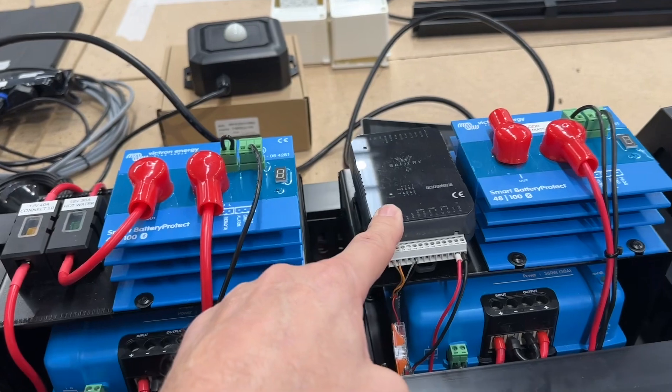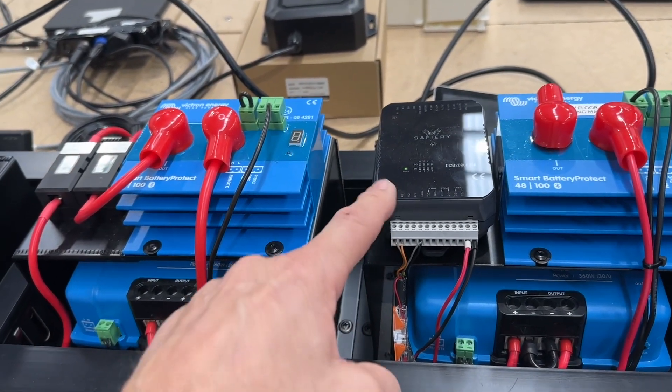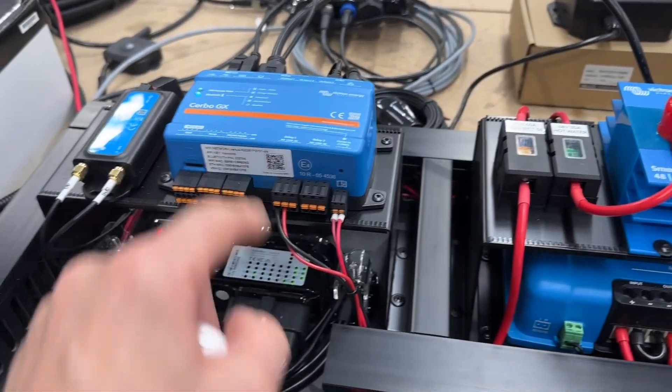This is for the air ride control that you can see on it — it's a small PLC and it's connected in through the CAN port. Then this is a big smart battery protector with the turbo.